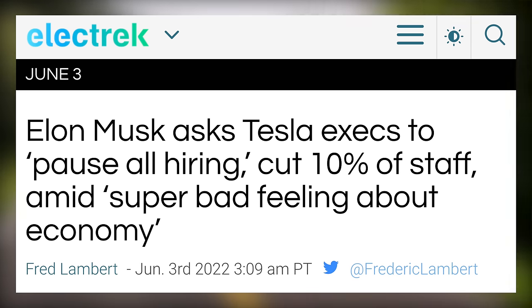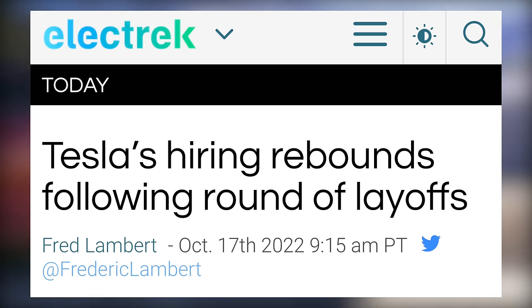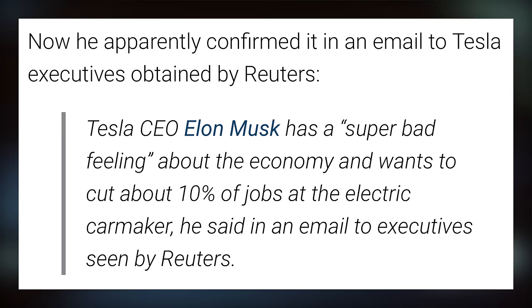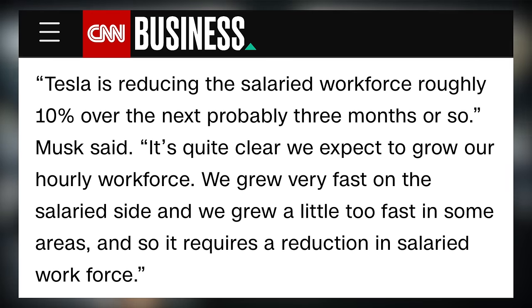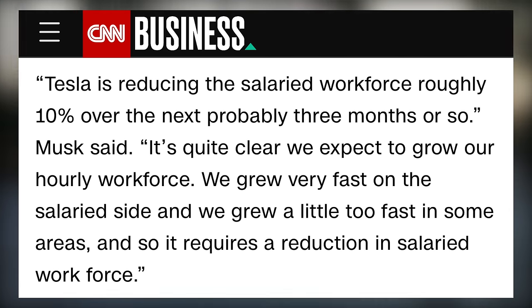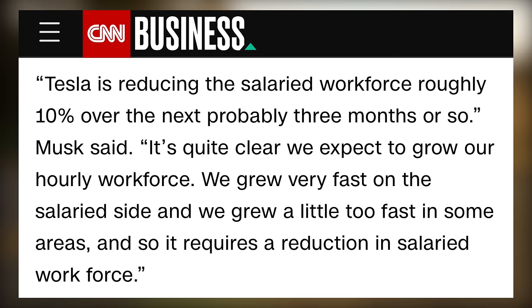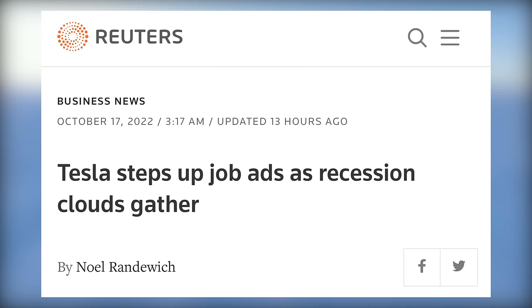Next up today, after many reports of Tesla pausing hiring and laying off employees back in June, Tesla appears to be hiring in large volumes once again. Back in June, Reuters said that Tesla letting people go was partially because Elon had a super bad feeling about the economy. Elon also said that Tesla was reducing its salaried workforce roughly 10% over the next 3 months or so, while expecting to grow their hourly workforce. Now, only a few months later, it appears that Tesla is moving in the opposite direction.